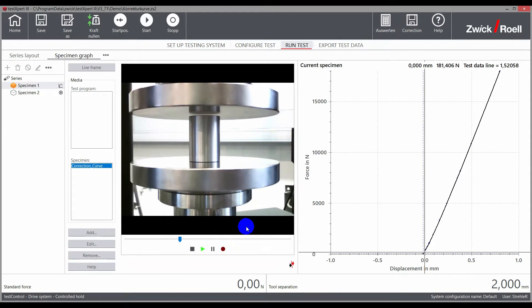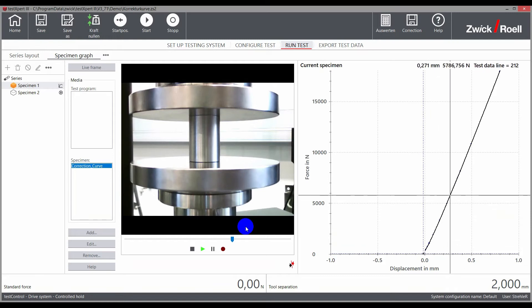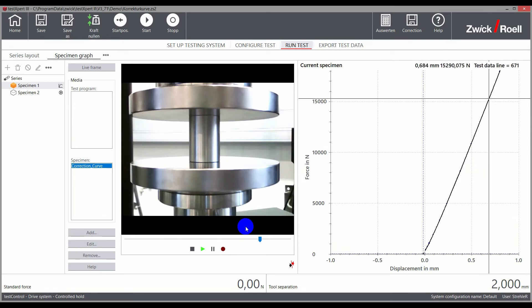A solid steel cylinder is placed between the compression platens and the machine is loaded up to nominal force. The deformation that is measured corresponds to the deformation of the testing machine, the load cell, and the used compression platens.